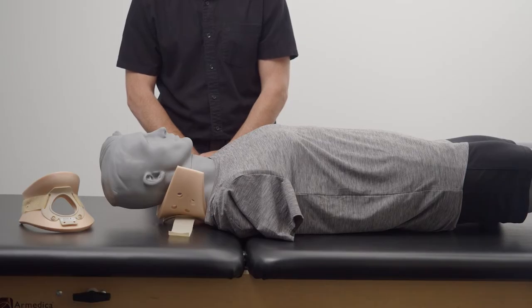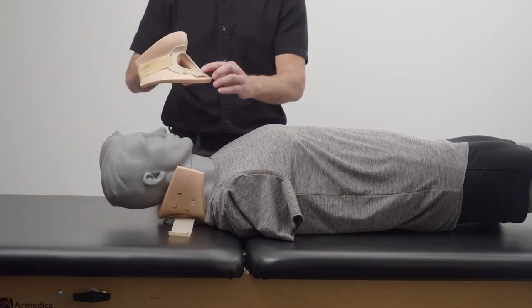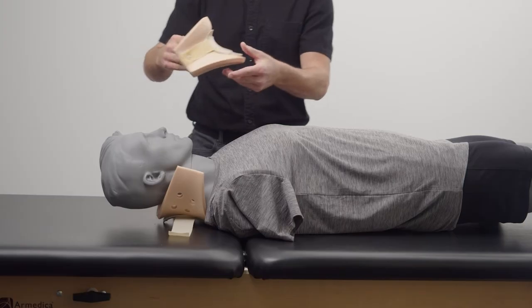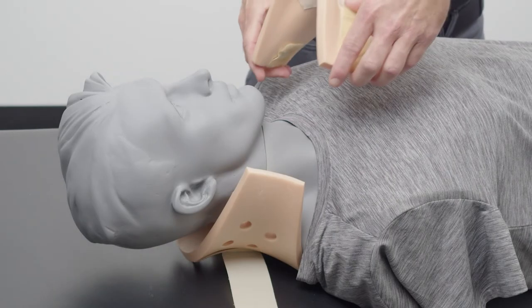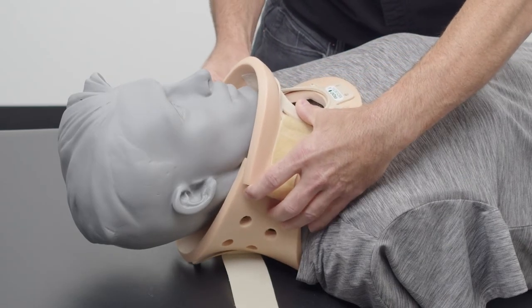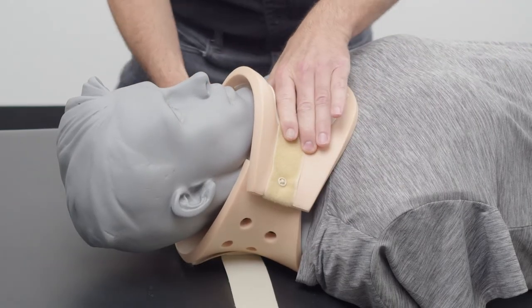Apply the front piece with the chin secured in the recess and center it to secure neutral alignment. Please see the up arrow on the anterior portion of the brace. Next, we are going to flare out the brace, sliding it so that the anterior portion slides in front of the back section panel.